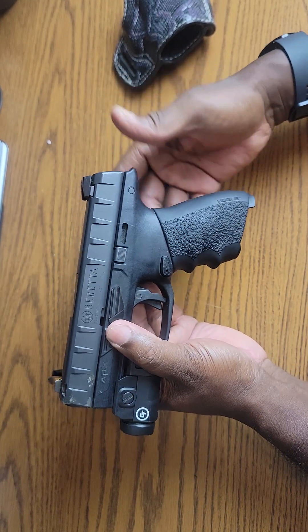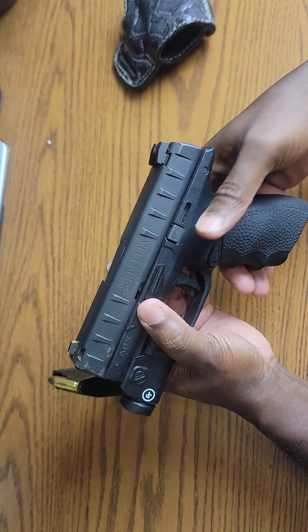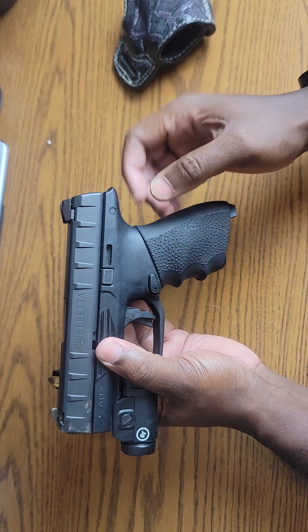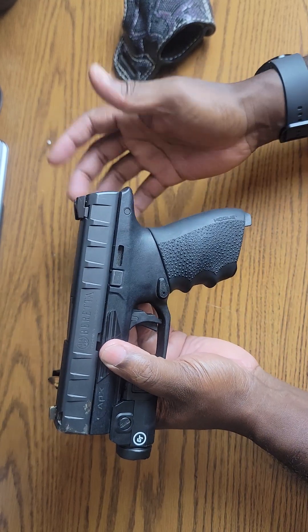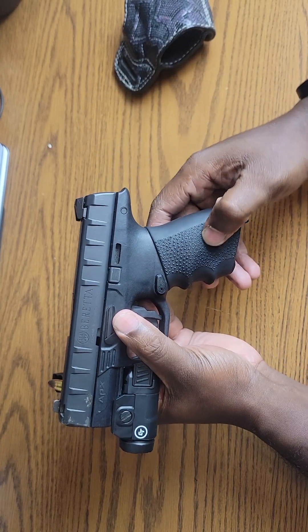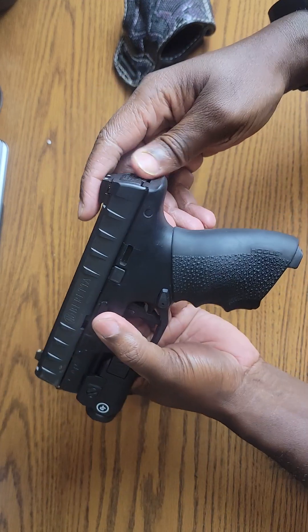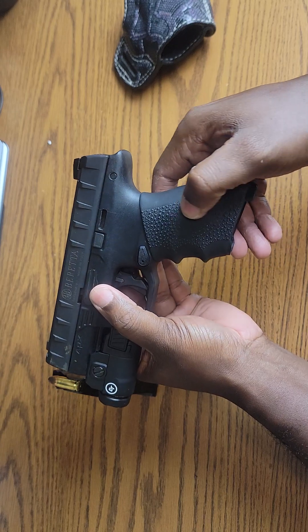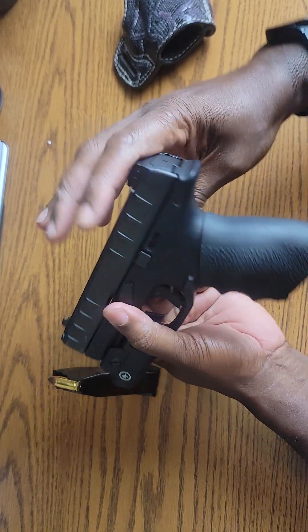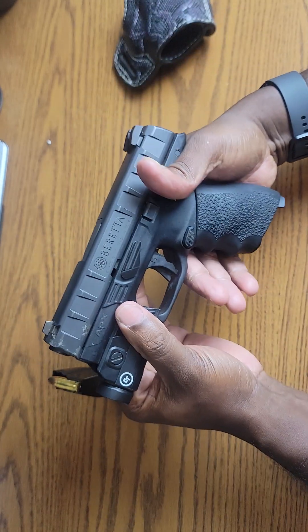What I went and did: I added a Hogue grip to it. I discovered Hogue a few years ago and fell in love with it. It fits my hand really well — I have pretty long fingers and my hand wraps around the grip and pretty much fills it up. The APX does give you interchangeable backstraps, but I love the Hogue grip so much — I love the rubber texture. It has a little palm swell and texturing. When you put your hand on it, your hand is not moving at all.